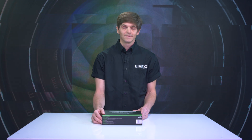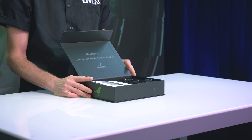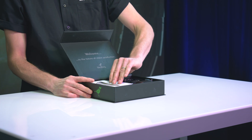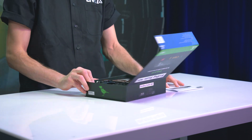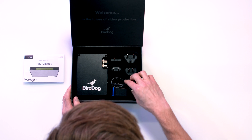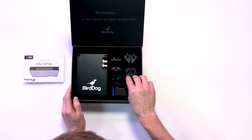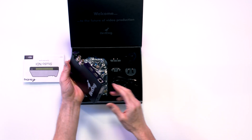So let's take a look at what's in the box, shall we? Inside, we have a nice little welcome message, a quick start guide, and let's see what the goodies are. We have AC power, DTAP power, which is quite nice, adapters for international AC, and the unit itself.